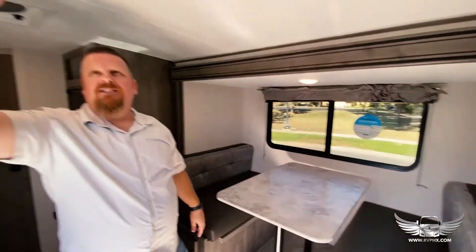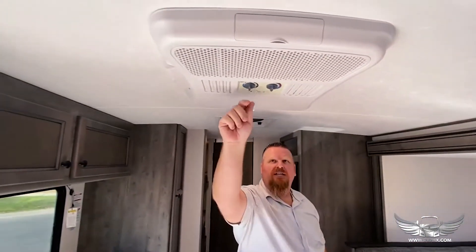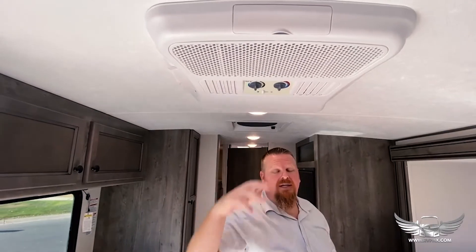Above is the air conditioning unit. All you need to do is reach up and turn it on high cool right here. Just remember any major appliance like the air conditioner or the microwave — you do need the generator running or you need to be plugged in at an RV park to make it work.